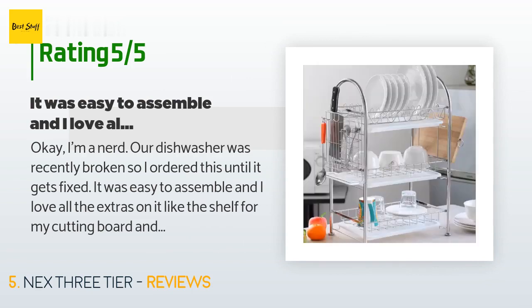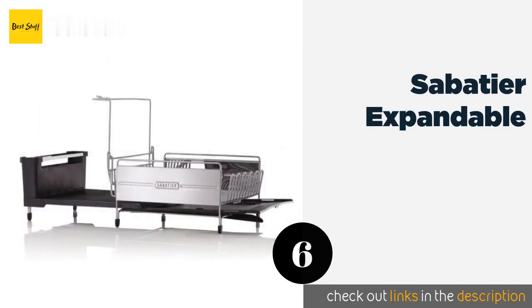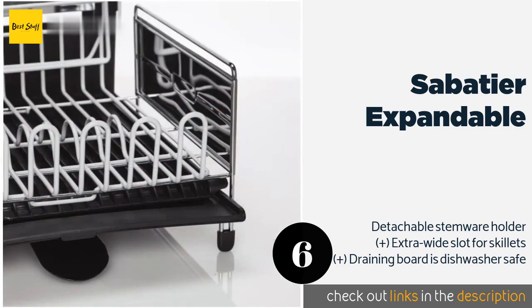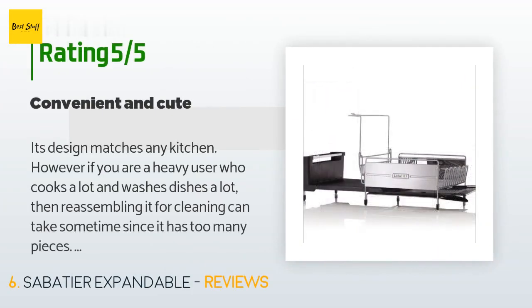The next one is the Sabatier Expandable. Featuring a slide-out design, the Sabatier Expandable is just what you need on those evenings when you've used every pot and pan cooking a large dinner. The spout can be positioned on either side and the vinyl-coated wires won't damage delicate items. The price is approximately $70, with an average of 4.2 stars from more than 167 customer reviews.